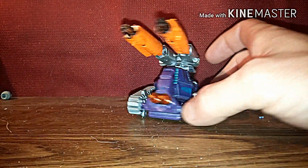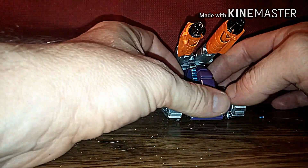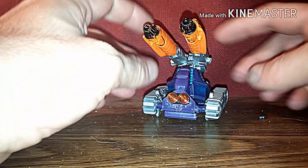Hello Transformer fans, this is 37RustDark back again with the Transformers review, and this time this is going to be over my Transformers Deluxe Class Custom Impactor.